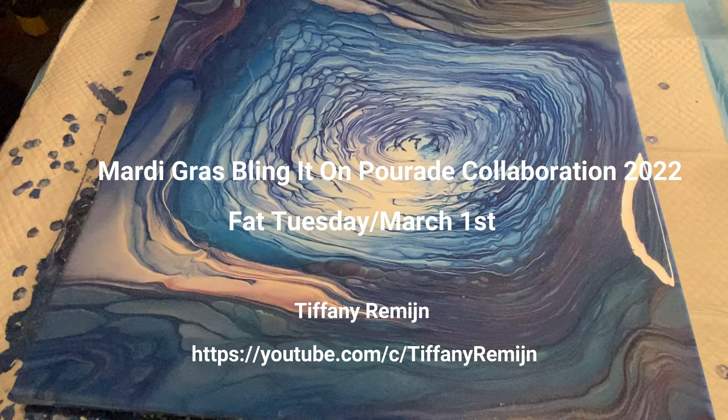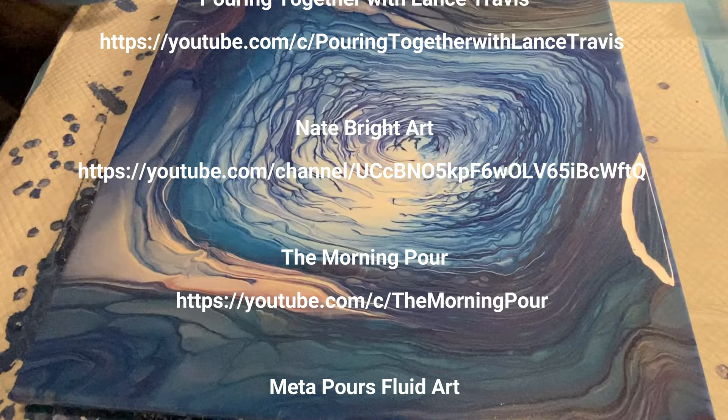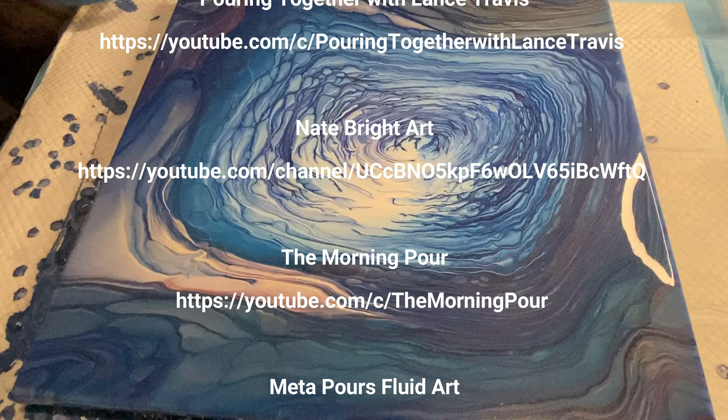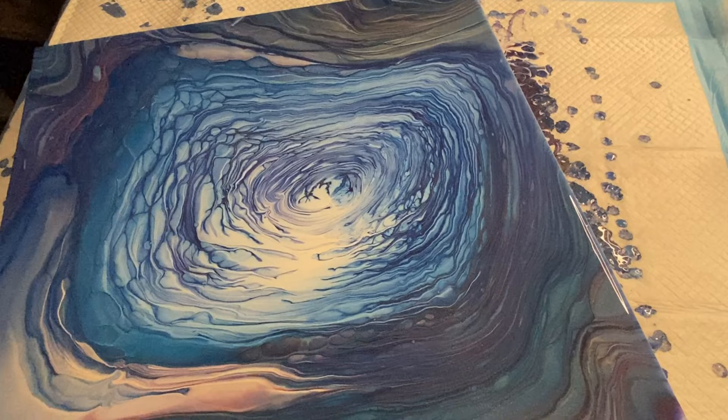Coming up on Fat Tuesday, March 1st, there's going to be a Mardi Gras collaboration. Cynthia Porter Studio is putting together a wonderful collaboration of fluid artists, and it's going to be called the Mardi Gras Bling It On Parade collaboration. Be sure and check that out — I'm listing all the artists that are participating so far. It's going to be a terrific collaboration of some really talented and amazing fluid artists.